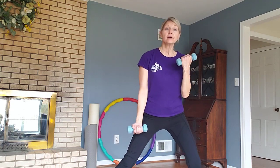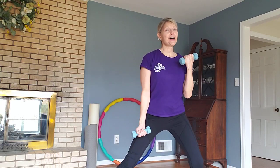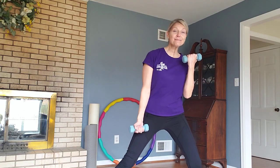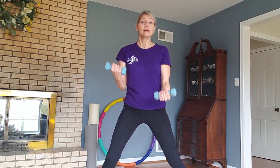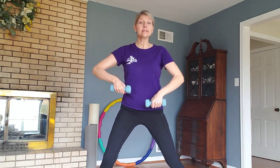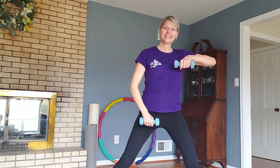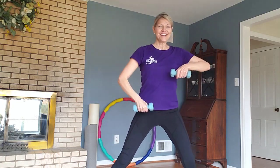We're going to do a little bicep curl and we're going to alternate. Make sure your grips are strong, your wrists are straight, and lots of posture. And smile. Good job — this is what our bodies are born to do, to move. The next movement is upright rows. Good job, everybody. Make sure your elbow's the leader.